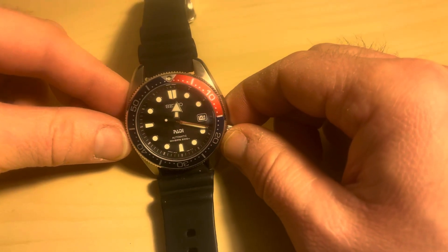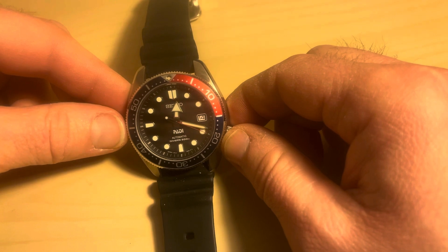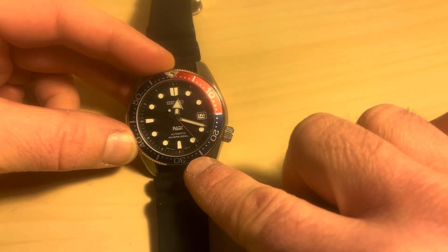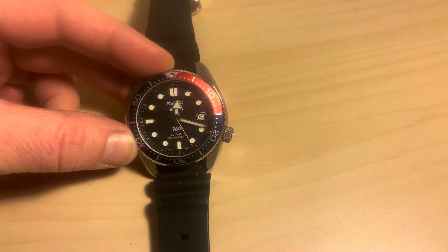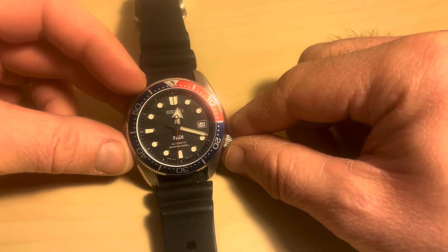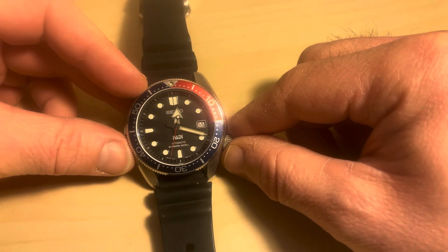The numbers on the back of the watch are 6R1504J0, and this is the Paddy edition. It's not technically a limited edition, but it's only sold for a certain amount of time, and when they're sold out, they're sold out. So it is quite rare and will become rarer.